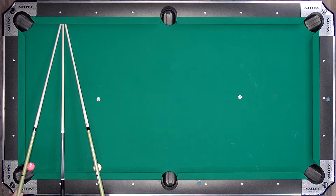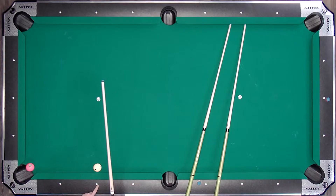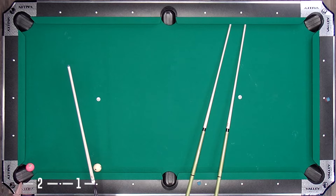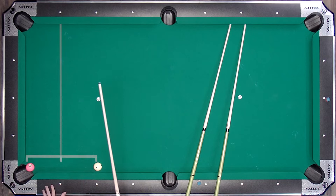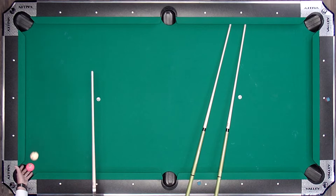On this side of the table, we have a one diamond distance here and another diamond distance there. So we have two diamonds total. The easy part is I simply divide two diamonds by two, which gives us one. So I'm gonna aim at the first diamond there — and as you can see, it is spot on. Obviously this is pretty simple; it's a very easy angle.